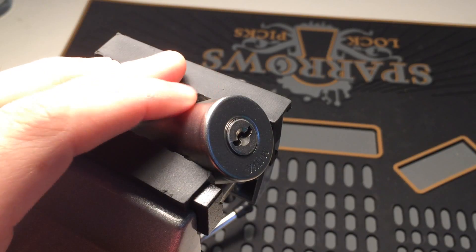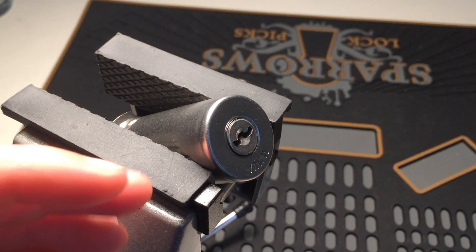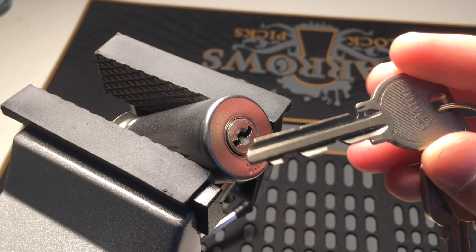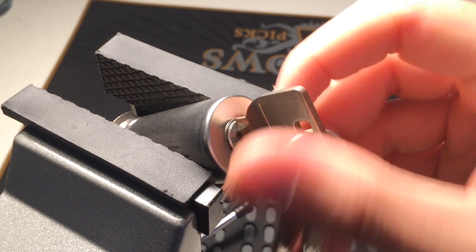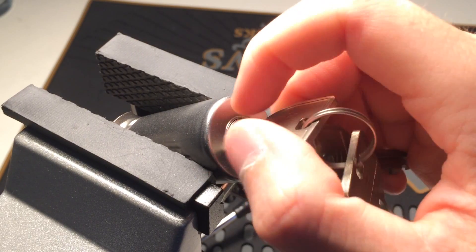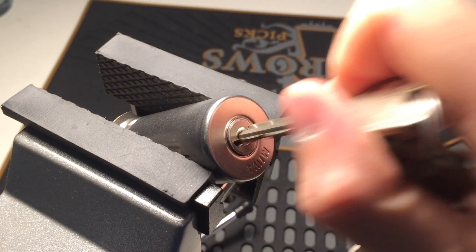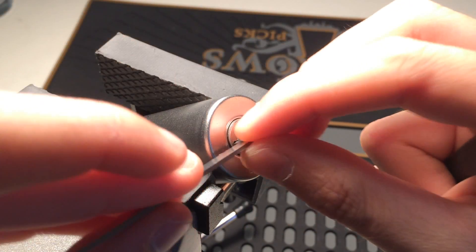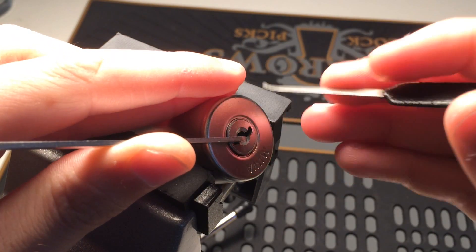Alright guys, today I'm going to pick the Miwa U9. It's a weird high security Japanese lock. So this is the key. And it's a kind of hybrid wafer lever lock with false gate and acceleration. I will get the lock and show it to you when I finish picking it. It has nine wafers in total.